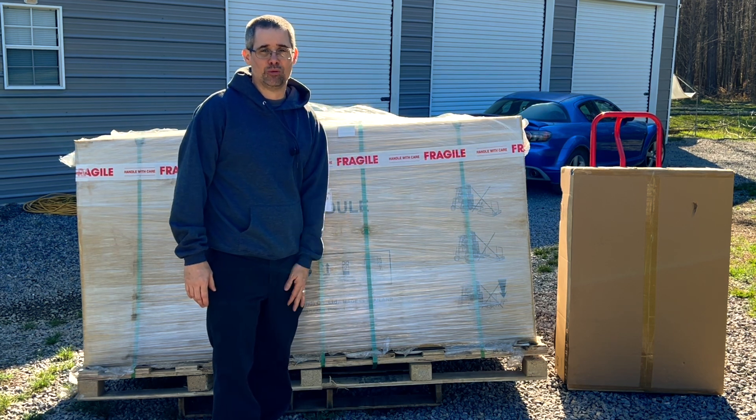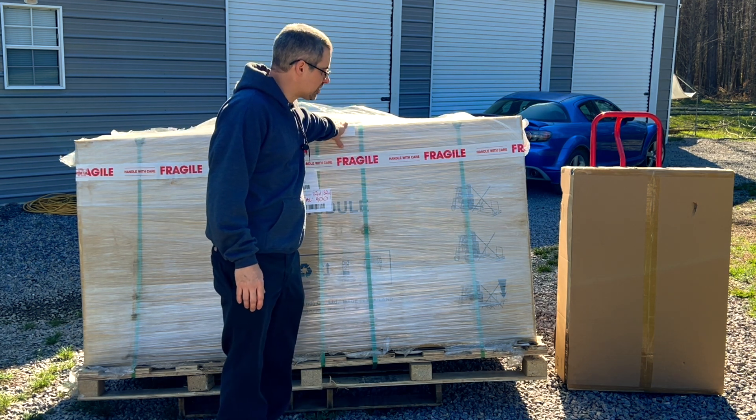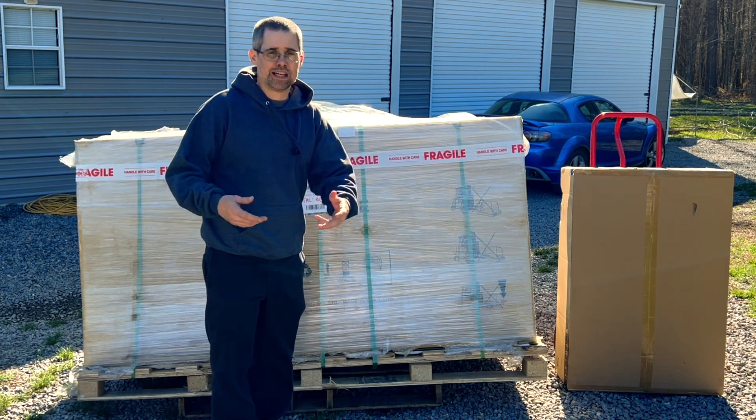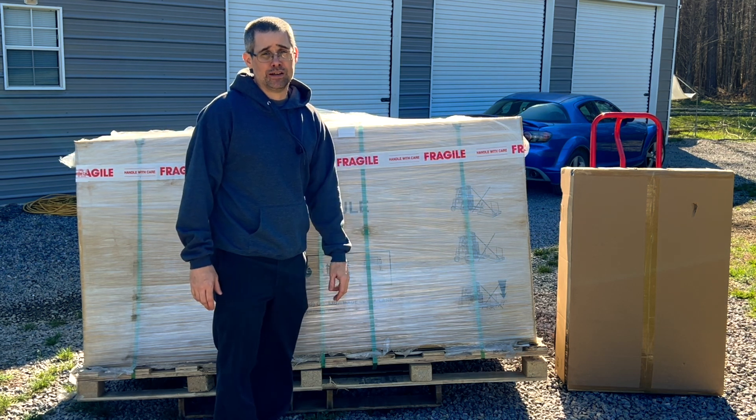The delivery driver was kind enough to back it all the way up to my shop in an 18-wheeler, which was really nice. Can't be happier. I'm going to do the unboxing and show you everything that I got. Thanks again for watching Mike's Garage.